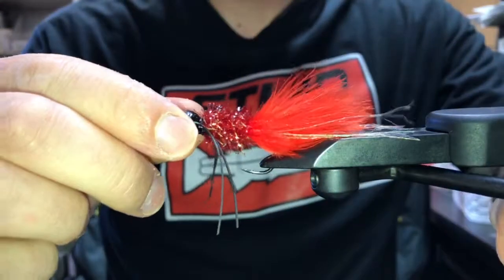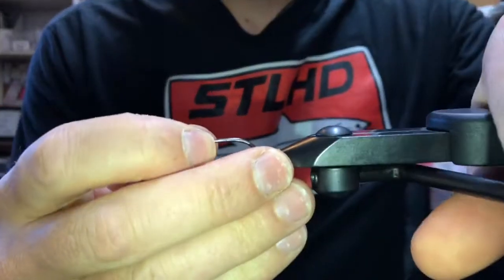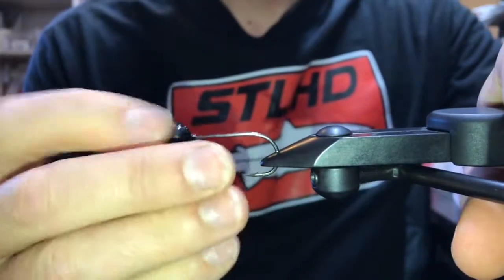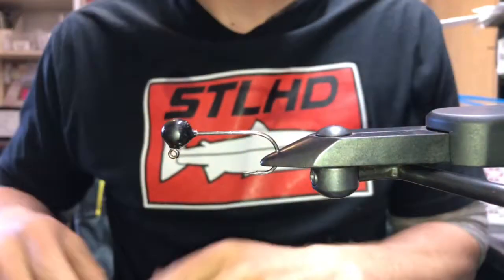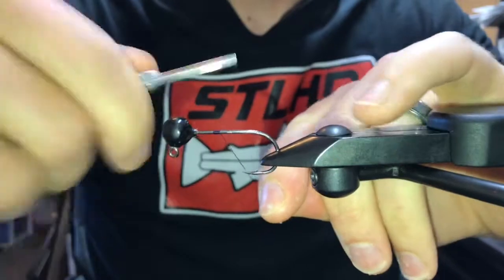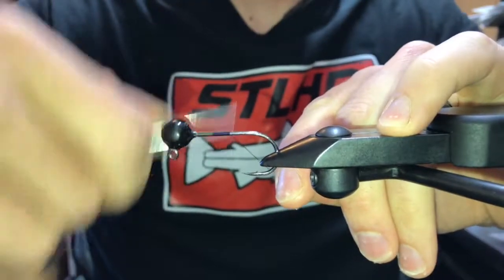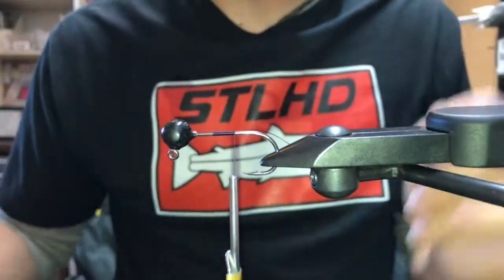Get your jig locked in the vise. Start your thread and work your way back to just in front of the point of the hook.